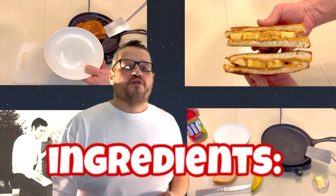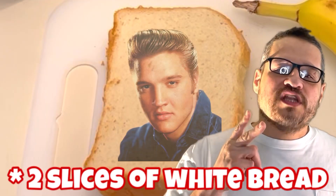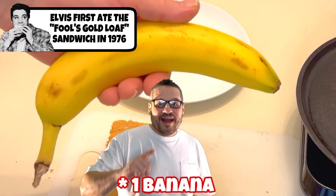To start, you'll need a few simple ingredients: two slices of bread, two teaspoons of peanut butter, one banana, and butter.